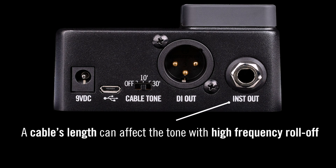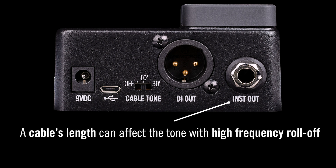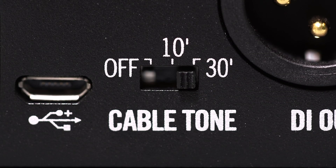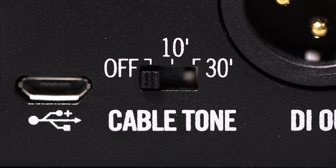When using the instrument out, the cable's length can influence the tone, as a longer cable will produce a high-frequency roll-off. Since the wireless transmitter has no cable, cable tone can simulate the tone a cable would produce. Cable tone can be switched off if that is not desired.